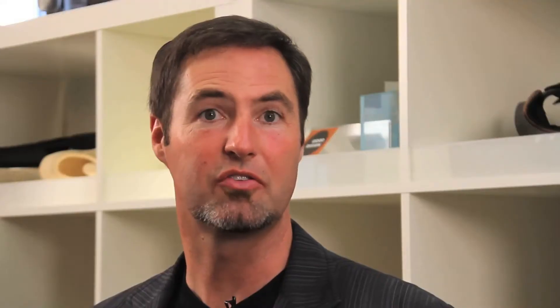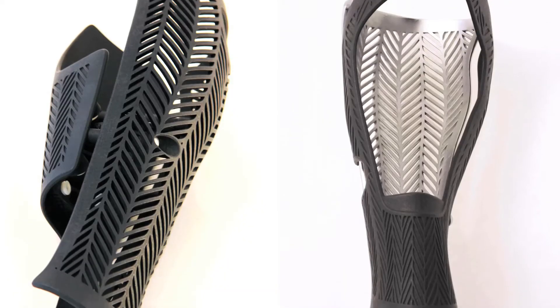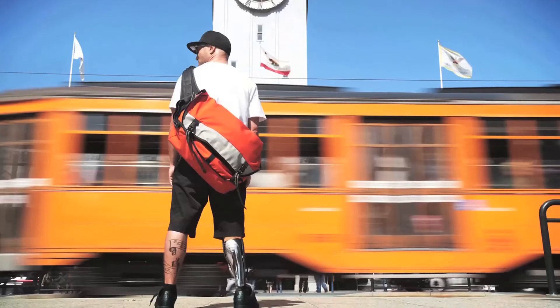Bespoke right now is working on the prosthetic fairings, which are essentially a way of making an amputee symmetric again. You're never done being sad — you lost a foot — but the symmetry was the thing that really got me, and that's what I gained back with this.